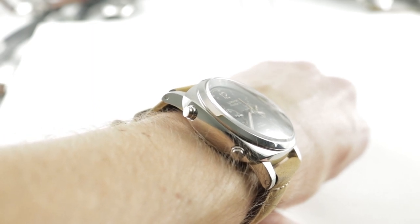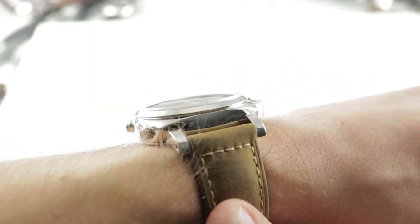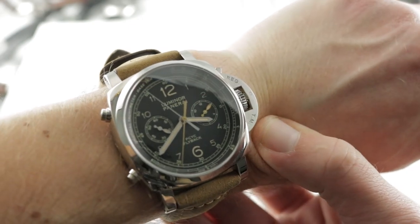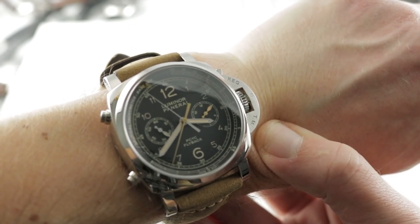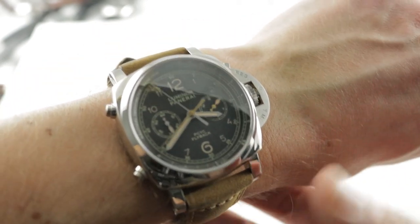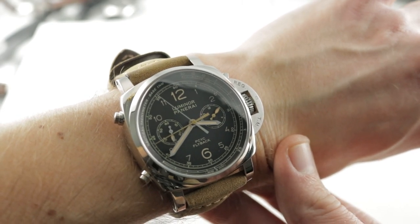Today we are discussing a watch launched in 2017. This is the Panerai Luminor 1950 Panerai Classic Yachts Challenge Regatta Three Days Chrono Flyback PAM653 — that's a mouthful — but this is a watch with a lot to offer.